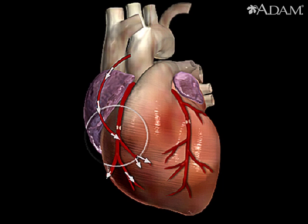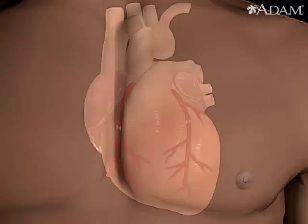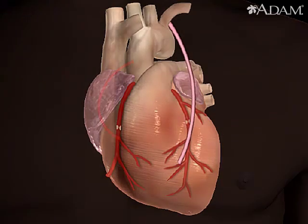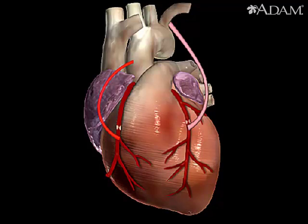The venous graft is sewn to the aorta, the main artery of the body, and to the affected coronary artery to bypass the blocked site. The internal mammary artery from the chest may also be used to bypass a clogged artery. Several arteries may be bypassed depending on the condition of the heart.